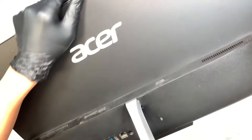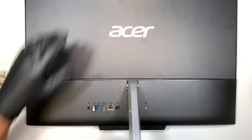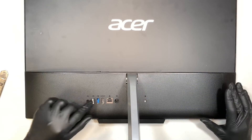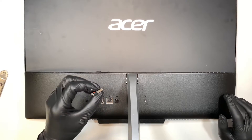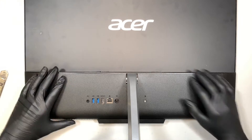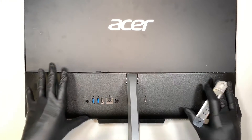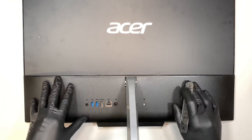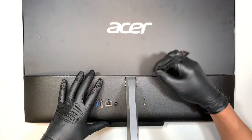Alright, let me go ahead and turn it around and show you the back of the computer. The first thing I like to do is to remove the Wi-Fi USB receiver — this is the wireless receiver for the mouse and keyboard — so just remove that. It's very straightforward to remove this Acer all-in-one; you just have to remove the back cover. I'll be using a metal prying tool.